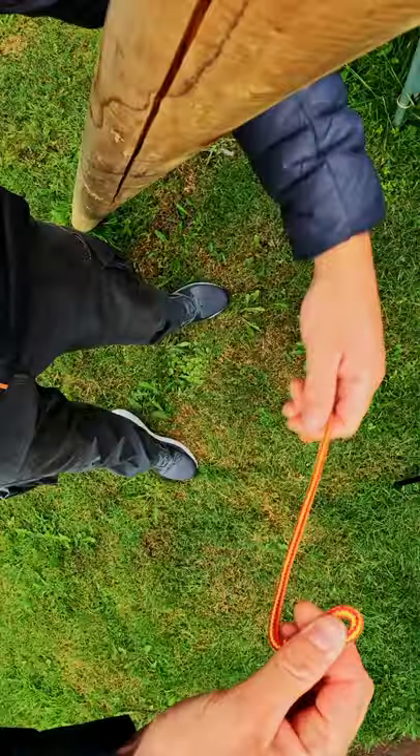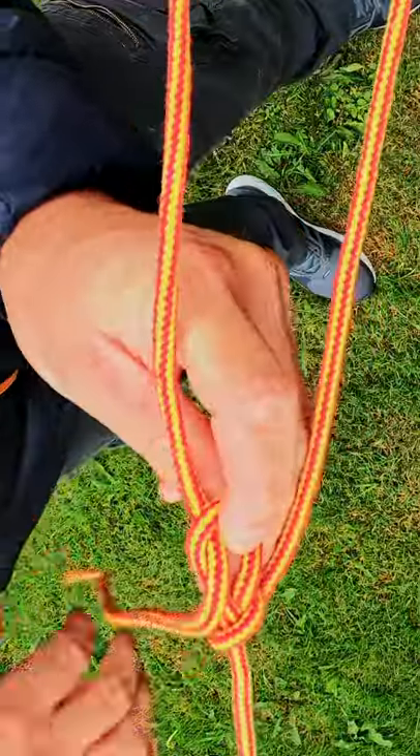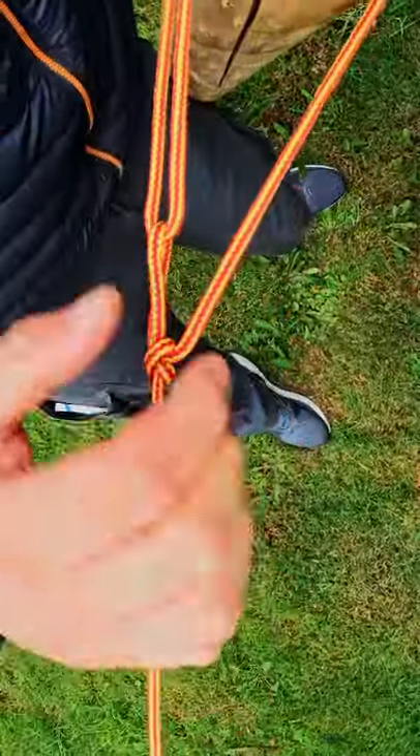Now hold on to this loop. Bring your working end around the tree and send it through there. Now you can pull that down as tight as you like.